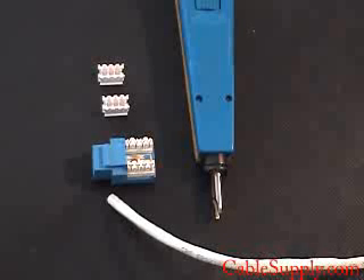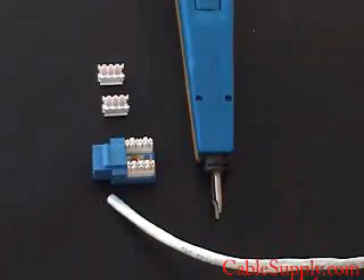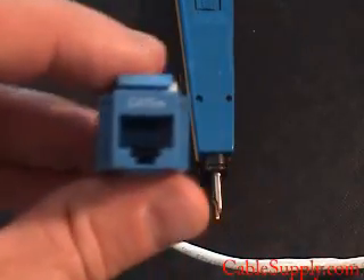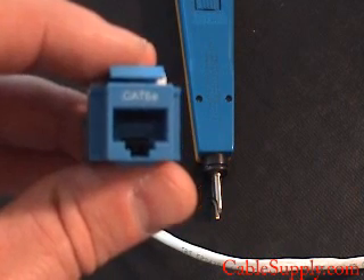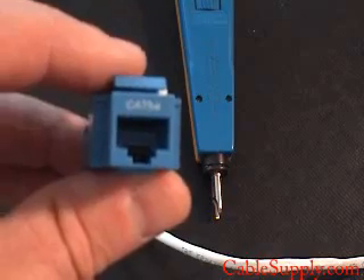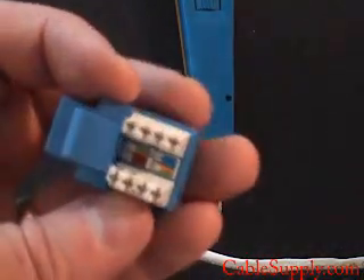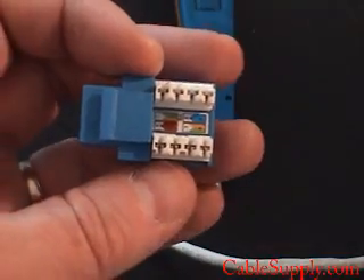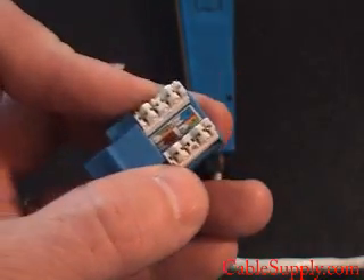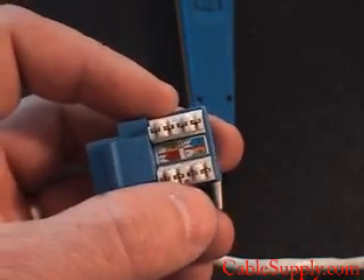Hi, this is Jim with CableSupply.com and today we're going to talk about how to use a punch down tool and also how to cable an RJ45 Cat6 jack. As you can see, this is a keystone jack that goes into the wall plates. In this case it's a Cat5e jack. Cat6 and Cat5e will have the same type of setup and will work the same way — they'll almost look identical. They're just rated differently, but this is a 110 punch down so the wires will go between there.